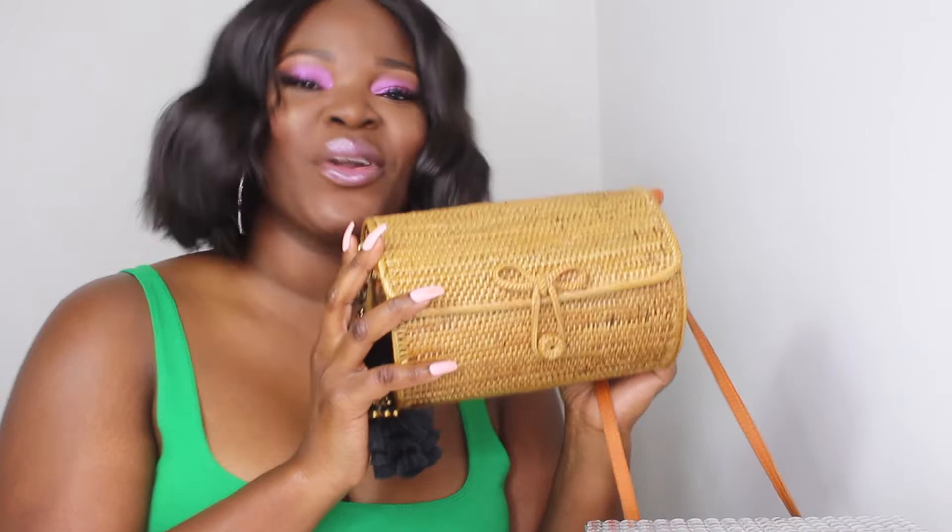I was sent this beautiful bag from a company called Amiri and they're actually based in Bali. So these bags are all handmade in Bali. I wanted to find a very creative way to show you guys, and I was like, I will show you guys what is in my Hot Girl Summer bag.